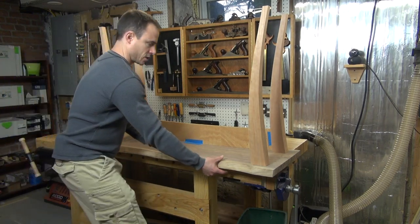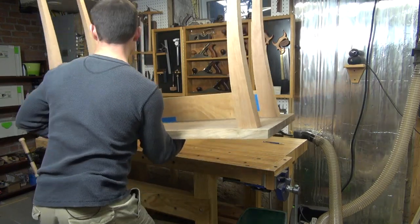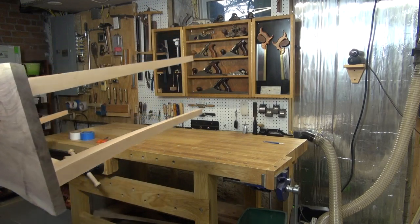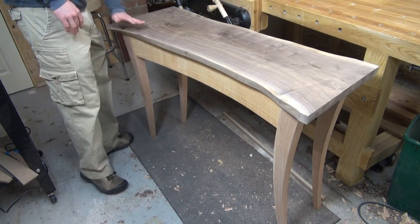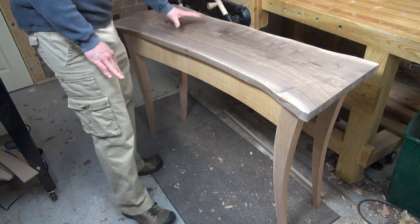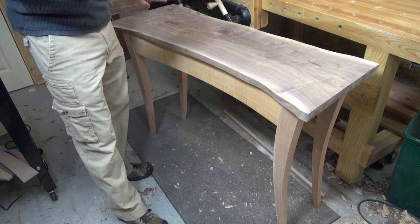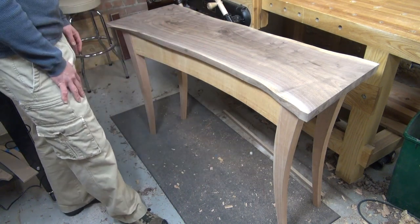So if I just turn my table over, I'll get my first real look at what it's going to look like. Now the reason that I put the table on the ground and not on my bench is that I want this thing to be at the vantage point that you would see it in a household setting. If it's up on my bench, the proportions end up being a little bit off because I'm looking at it at an angle that I would never actually look at this table in real life.